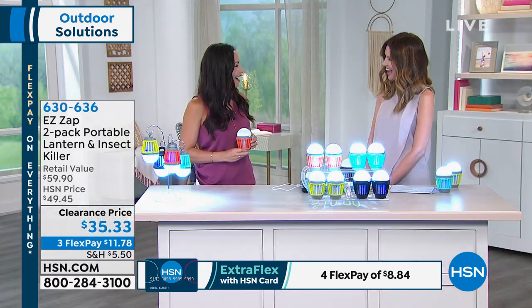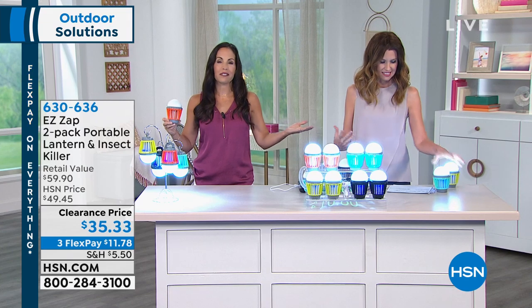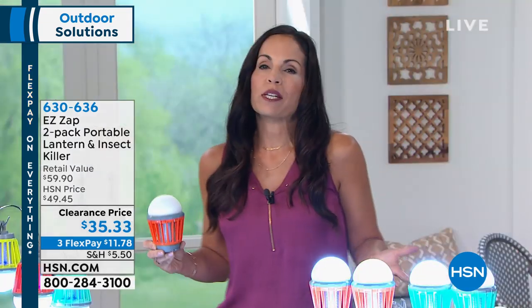My home expert Yvette Lopez is here with me. Hi Yvette! You know, this time of year we spend so much money and effort creating this beautiful outdoor space, and then nothing will chase you in quicker than those bugs.